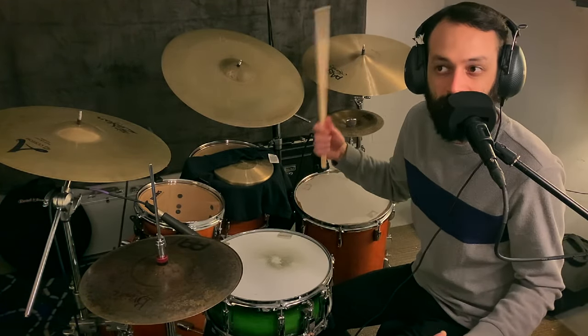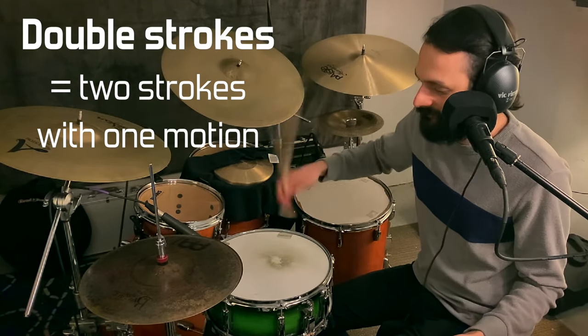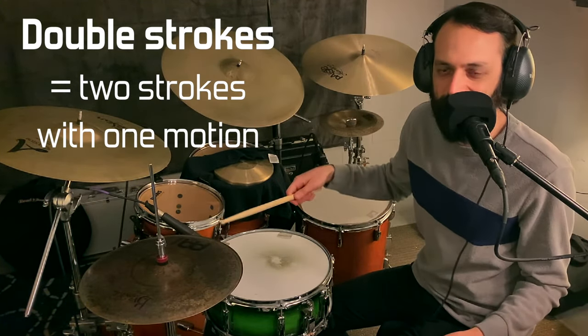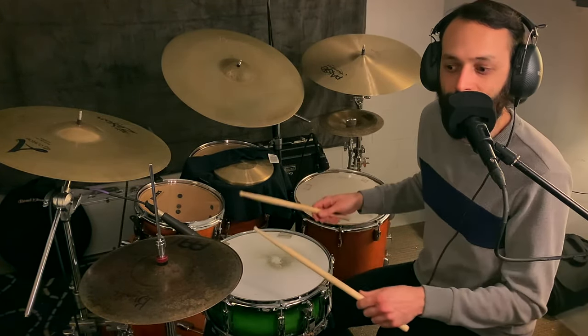A double stroke is getting two strokes with one motion — one flick of the wrist. That allows drummers to play really fast with very little effort.